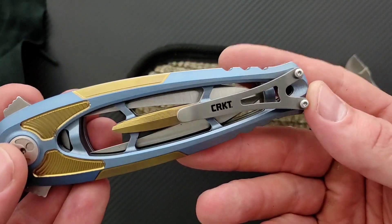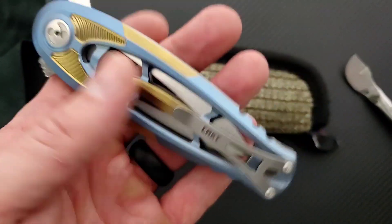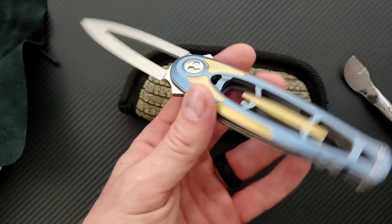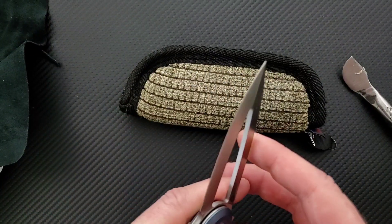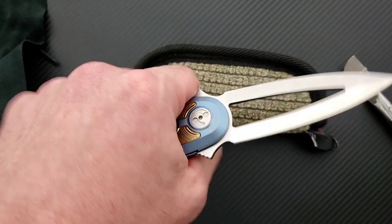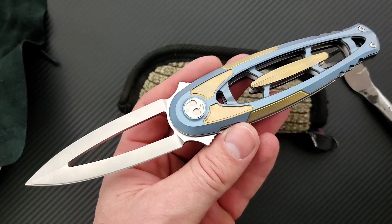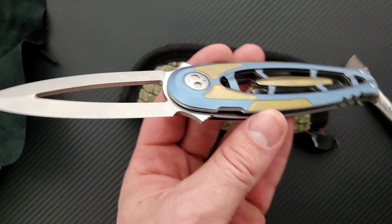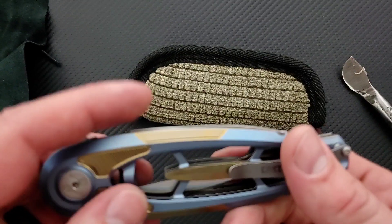So this is a CRKT. The funny thing is the thing that sticks out like a sore thumb is the pocket clip. This is wild. Wow. What the heck, man? It's like a scarab beetle and a folding knife came together and created a folding knife. This is one of the weirdest knives that I have ever seen. Absolutely bizarre. But I commend CRKT for working with whatever designer came up with this, because this is not something that I have ever seen — this is just absolutely wild.